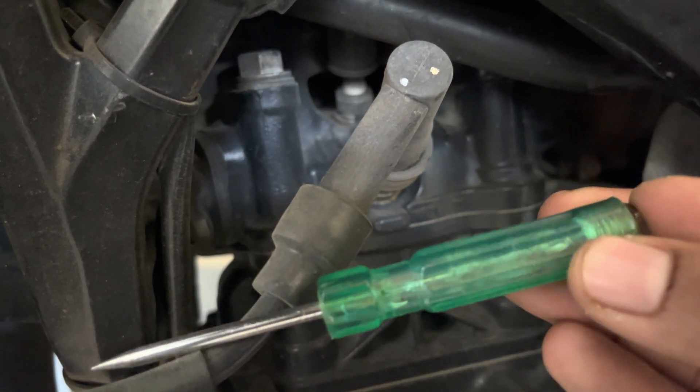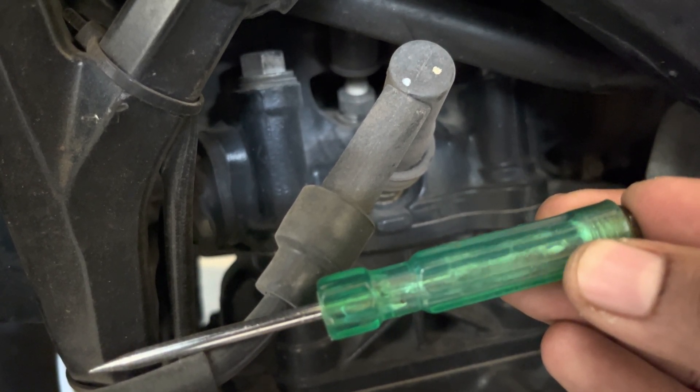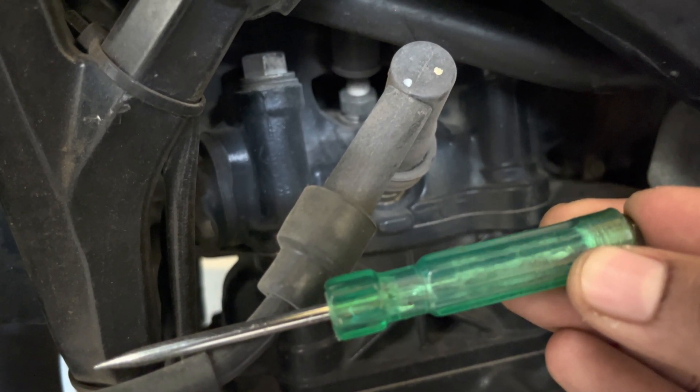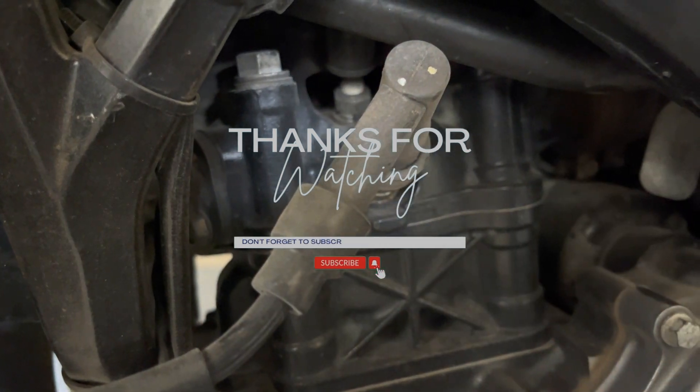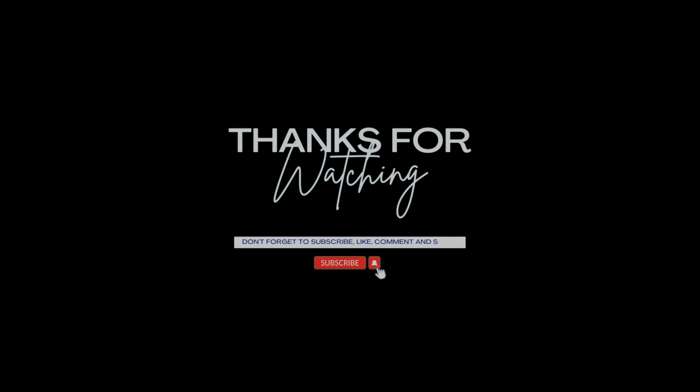I hope this detailed video on how to make an ignition plus line tester was informative enough. If you liked this video, do consider subscribing to Archaeonics and follow me on Instagram for more such interesting content.